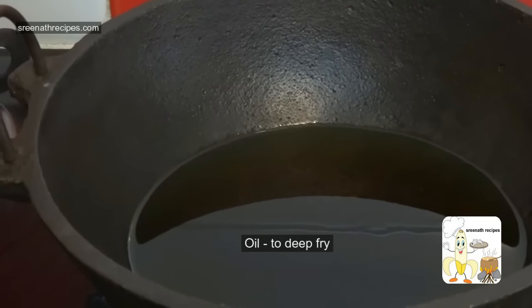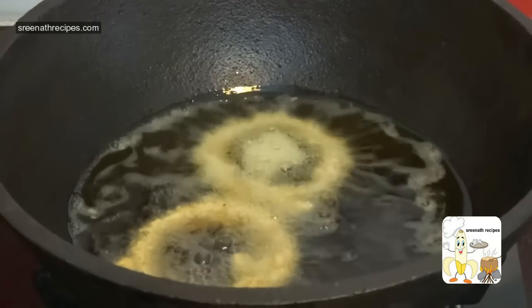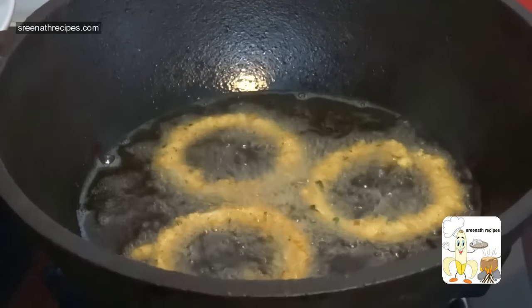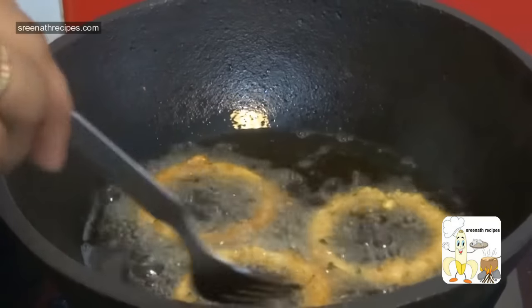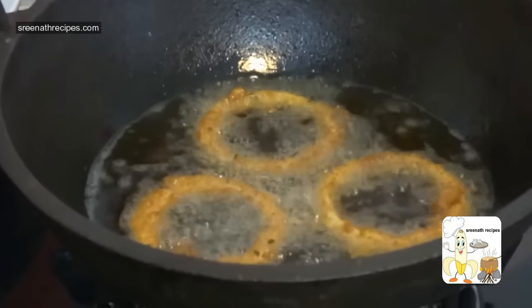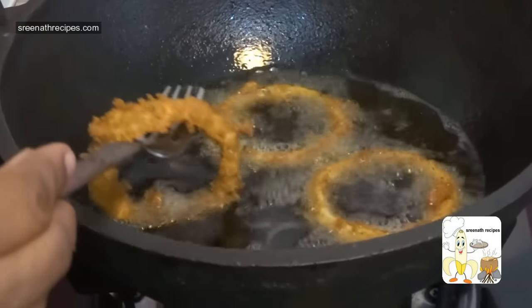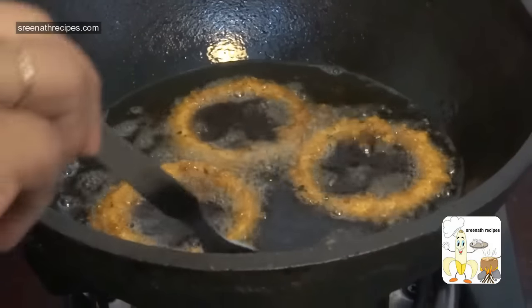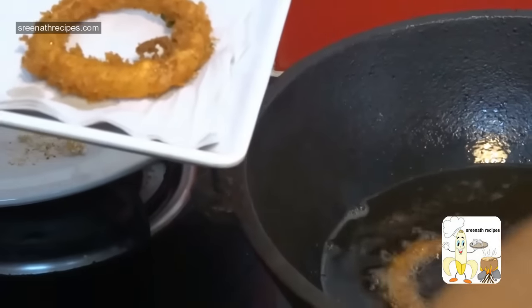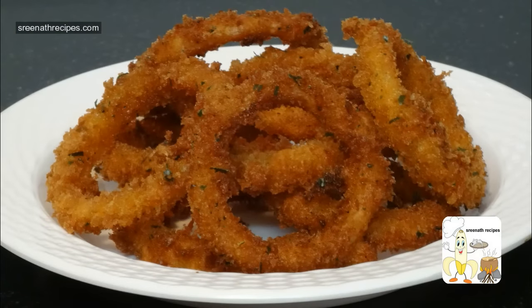Heat oil in a kadai over medium flame and deep fry the rings. Flip it over and fry till it turns golden brown. Now it has become golden brown, take it out. Hot and crispy onion rings are ready to serve. Please do try and give positive feedback. Thank you.